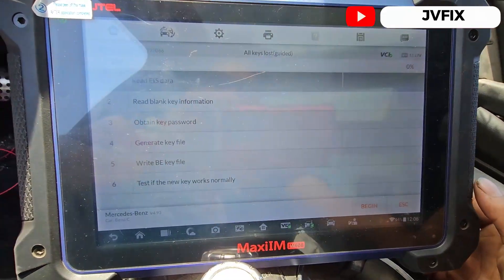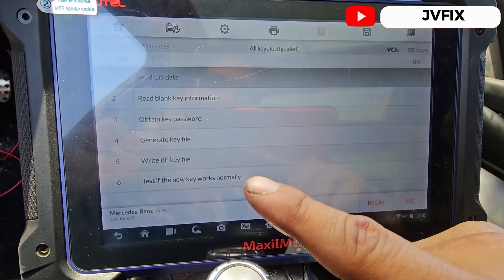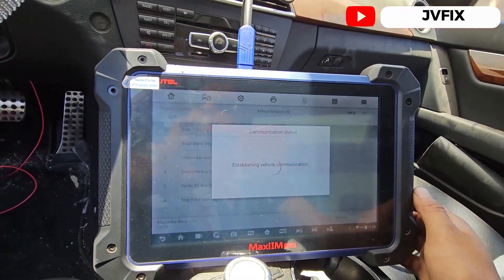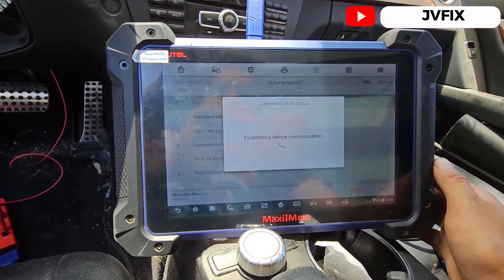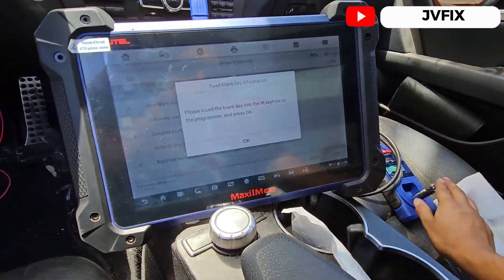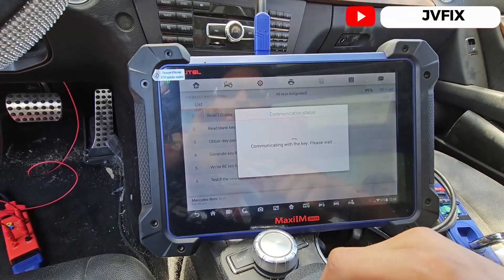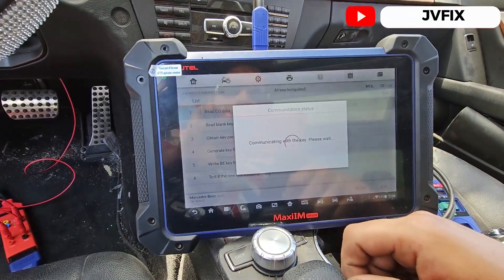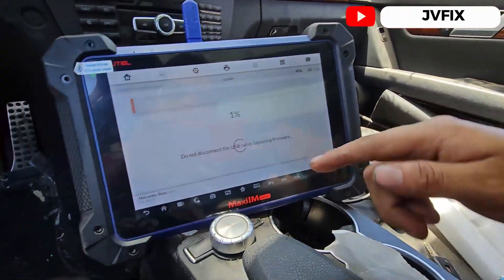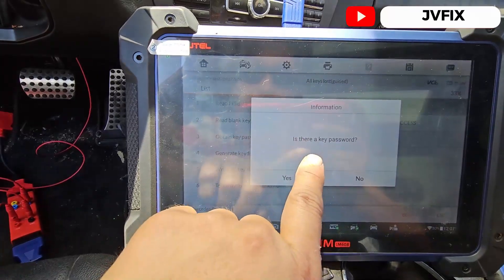It's going to read the iEDS data. Now we're going to hit Begin — it's going to establish communication with the vehicle. Success! We're going to insert our blank key into the programmer, hit OK, and it's going to communicate with the key. It says do not disconnect the USB cable — it has a firmware update, so we'll wait a little bit. Completed.